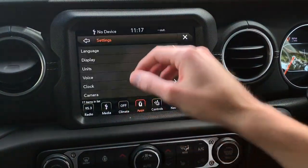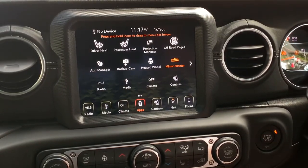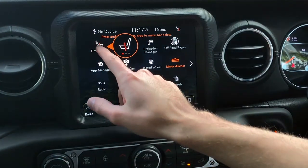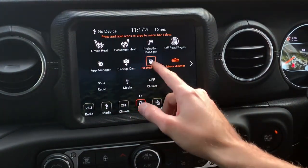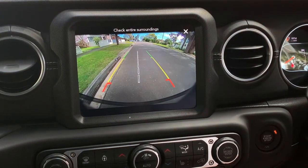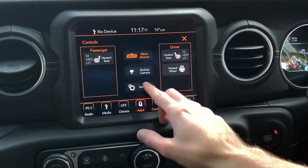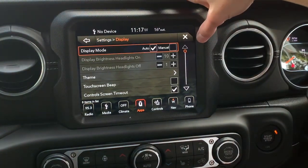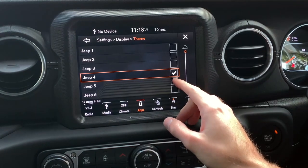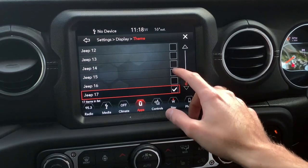Going back to settings — language, display — we'll turn the car on to show more options. Once on: driver seat heat has three levels, passenger heat has three levels, and heated wheel is on/off. There are 17 display themes available — quite a lot. Let's pick one and move on.